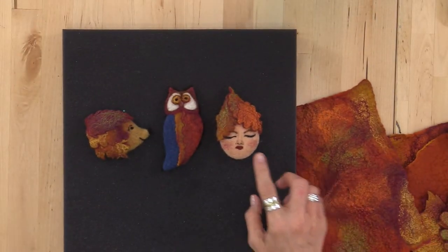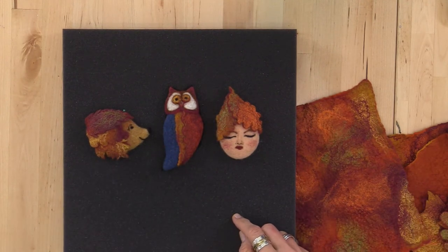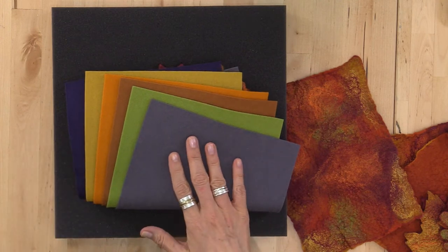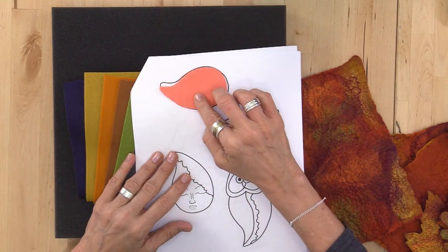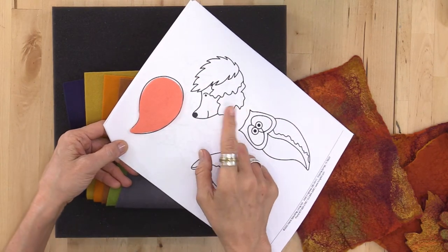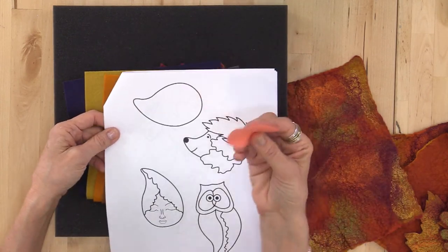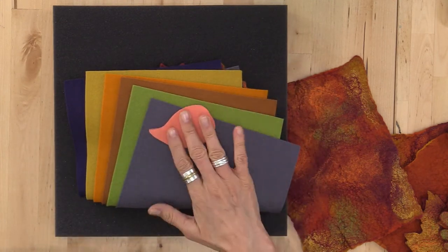Let's look at these guys. This is my little lady pin, my owl pin, and my hedgehog pin. All of these are built on sheets of wool felt - I brought in some really fun fall colors. We use 100% wool felt. From the pattern, you are going to cut out a shape that looks like an apostrophe to me. I just kind of made this up because I wanted to make the hedgehog originally. You cut this out, trace it on your felt sheet, and then cut yourself out some little apostrophes to get started.